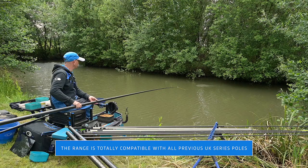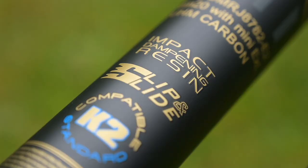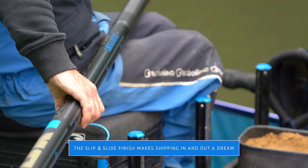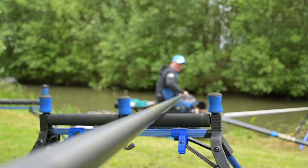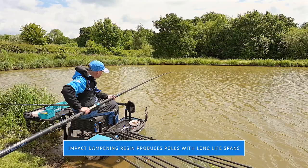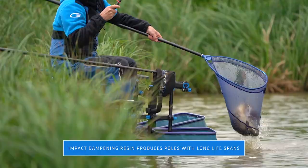The range is totally compatible with all previous UK series poles, meaning you can upgrade with these and continue to use your old Garbellino kits. The slip and slide finish makes shipping in and out a dream, meaning you bump less fish on the way in and get less tangles on the way out. Rig control and strike rate is also dramatically improved. The pole is built with impact dampening resin which ensures durability, meaning the poles last for years.